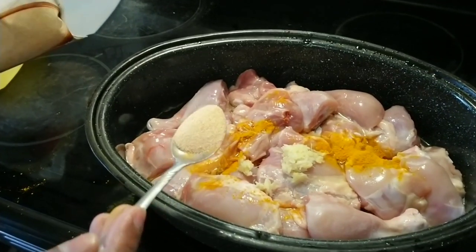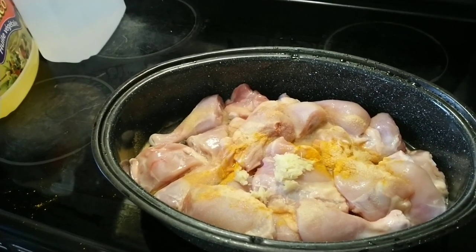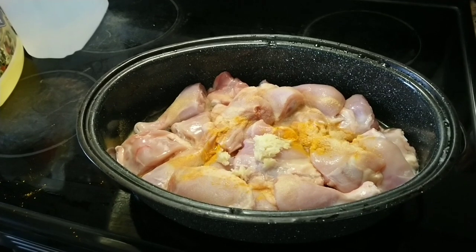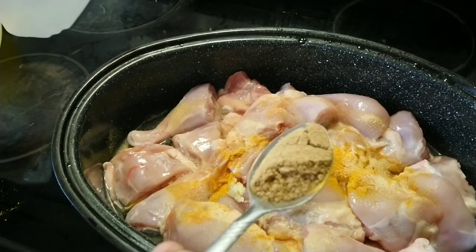And then add a little bit of turmeric, and a little bit of garlic powder. This is cumin seeds and coriander seeds powder.